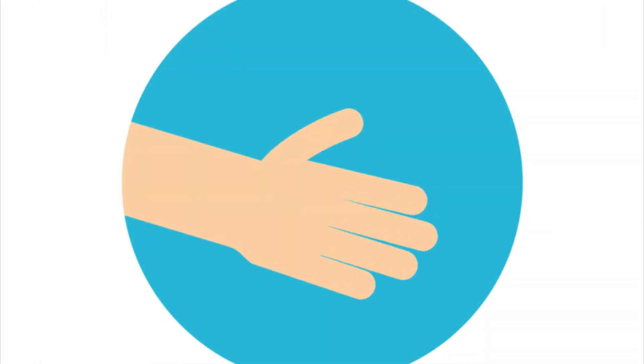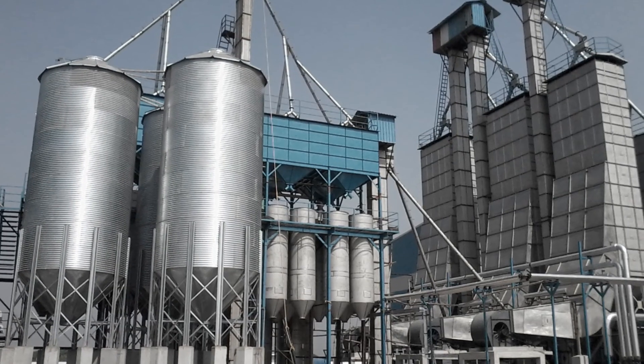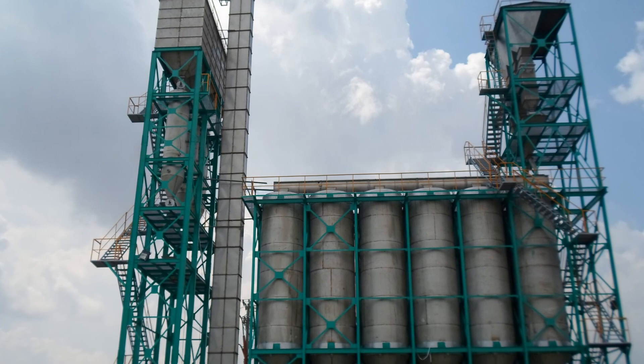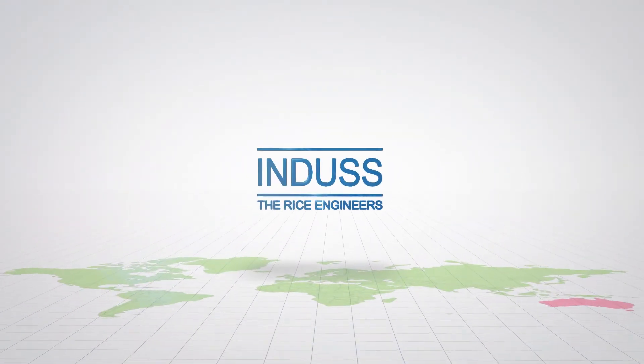Come, let's join hands and experience the state-of-the-art technological excellence in par-boiling — by Indus, the rice engineers.